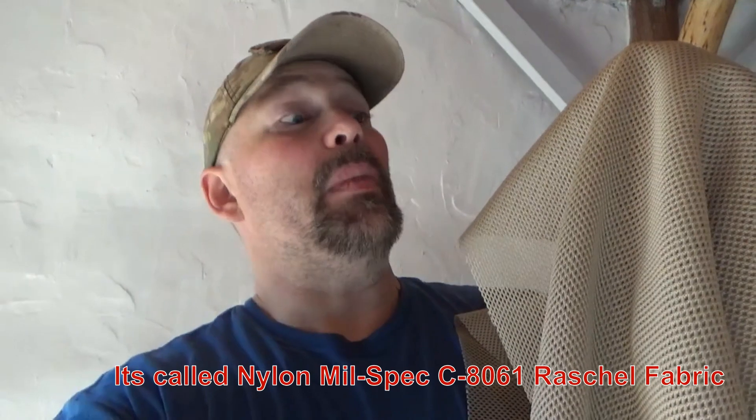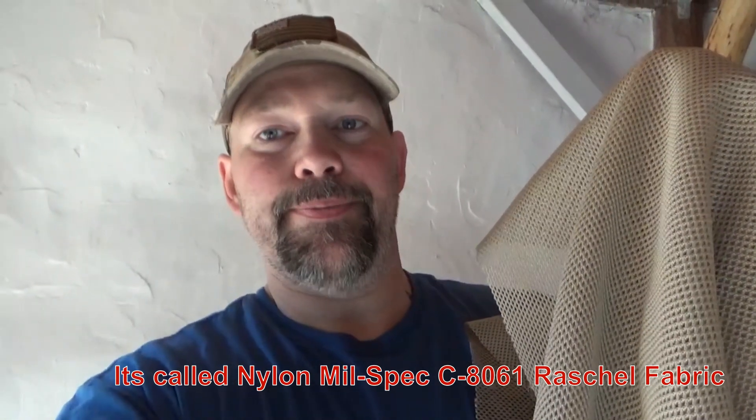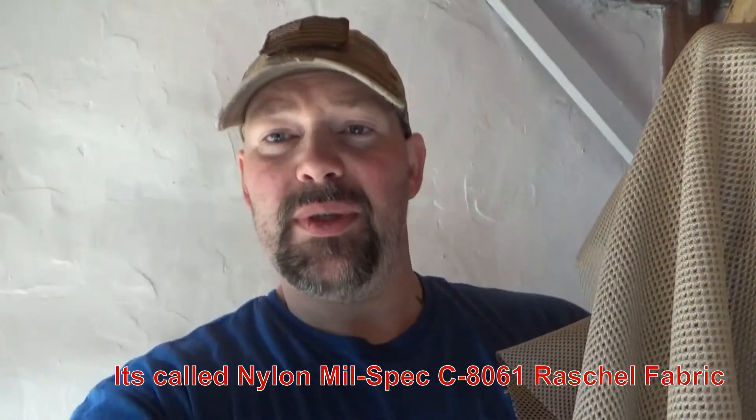My purpose today is to test this material acquired on eBay. It was like nine bucks. It's a military-grade nylon mesh. Let's see how it does.